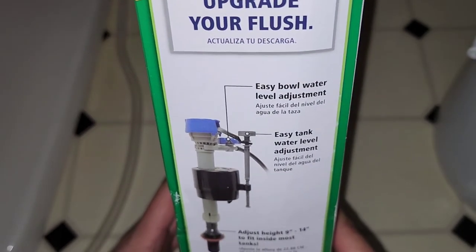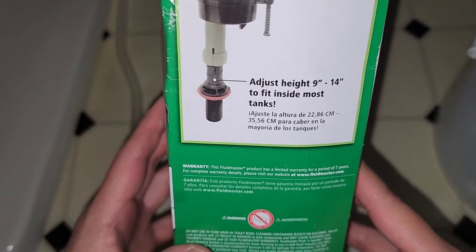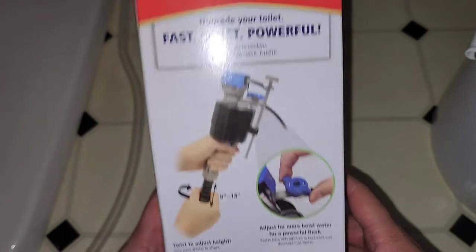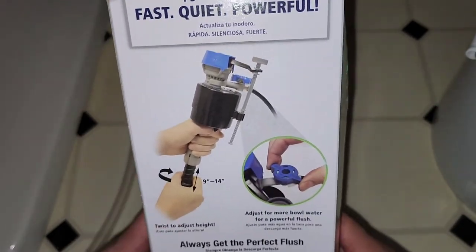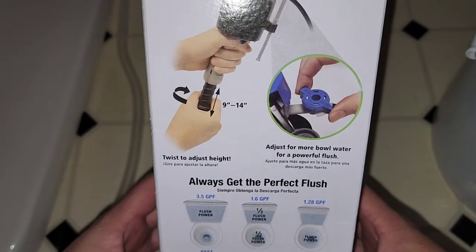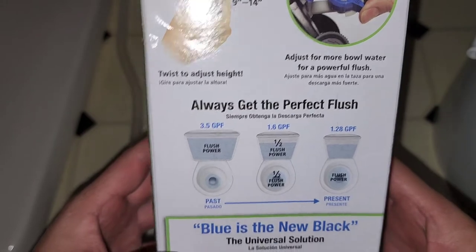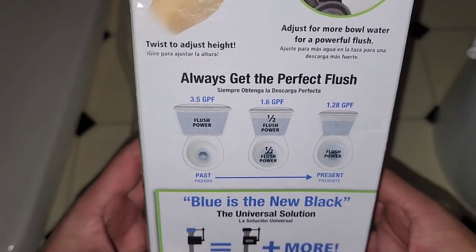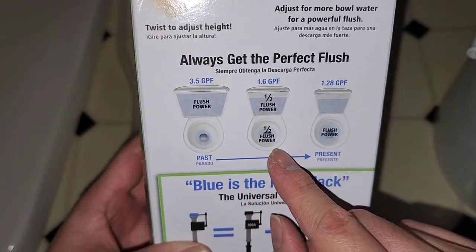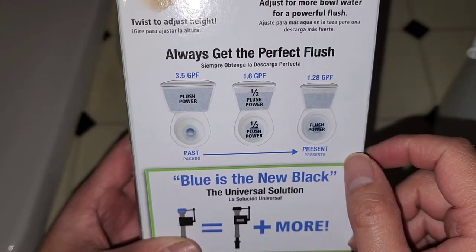You can fast forward over the box review if you want, but sometimes there's important stuff here. You can adjust the height and everything. You can also adjust for more bowl water for a more powerful flush, or use less water for less flush power — depending on what you want.